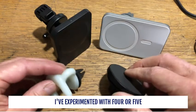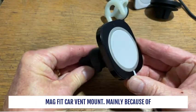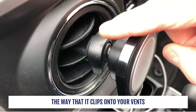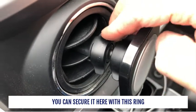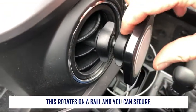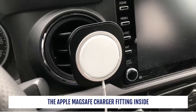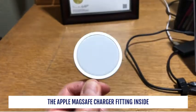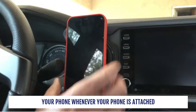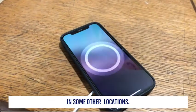I've experimented with four or five different MagSafe car vent mounts but I always come back to the Spigen MagFit car vent mount, mainly because of the way that it clips onto your vents. You can secure it here with this ring, and on the back side it rotates on a ball joint that you can secure in the position you like. The Apple MagSafe charger fits inside the Spigen MagFit mount and will charge your phone whenever your phone is attached to it, just as if you had the Apple MagSafe charger on your desk.